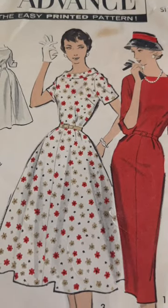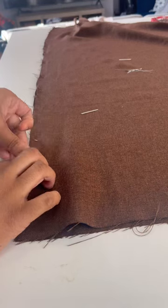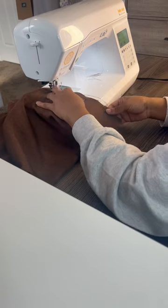For my latest vintage sewing project, I used this advanced pattern from the 1950s in this brown suiting fabric. After pinning in the darts, I pinned in the skirt panels and headed over to the sewing machine. Just like that, we had a completed skirt and then we had a completed dress.